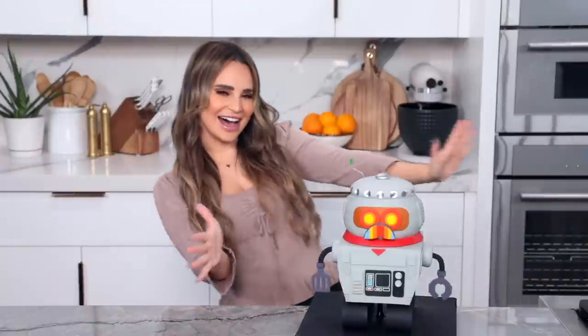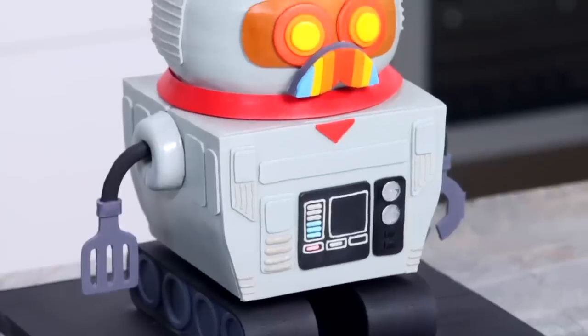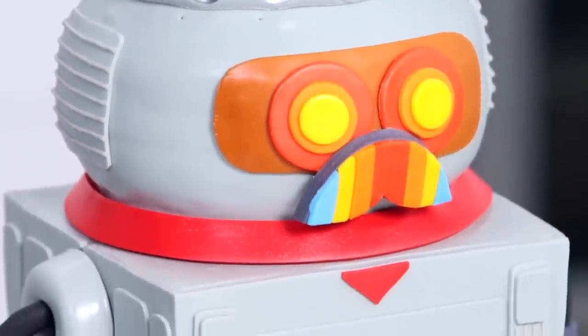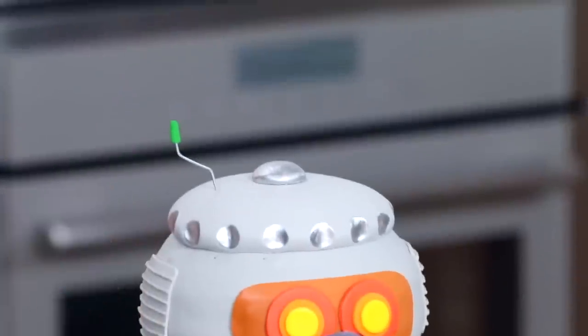Here is the Burgle robot cake that we made today. He turned out so cute and he looks just like the character from the game Grounded. I love his adorable little mustache, and we even put a little antenna on the top.